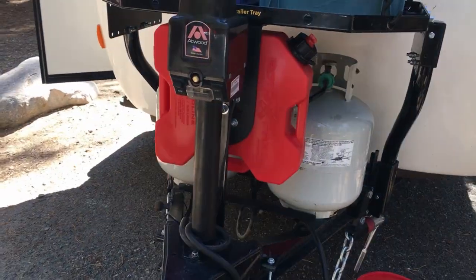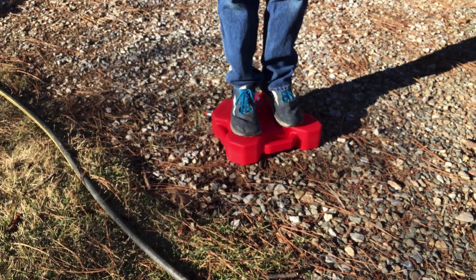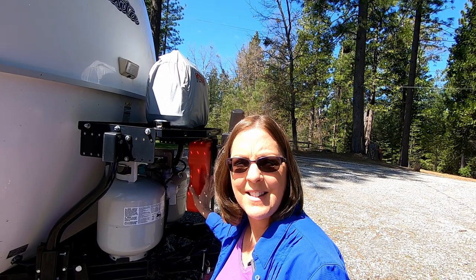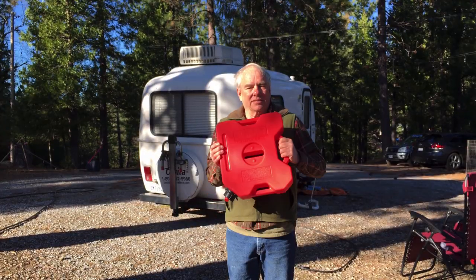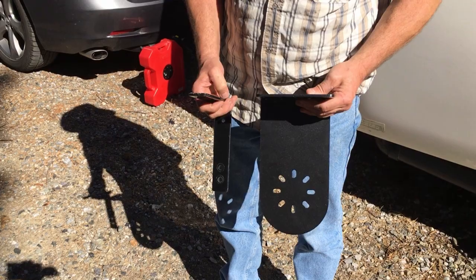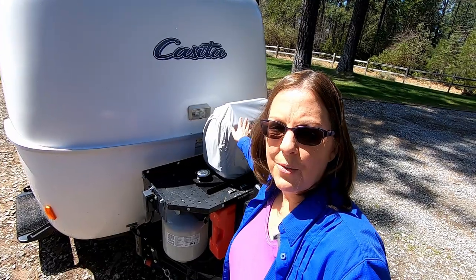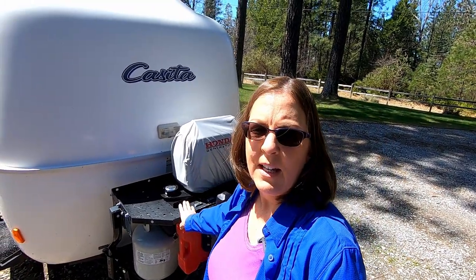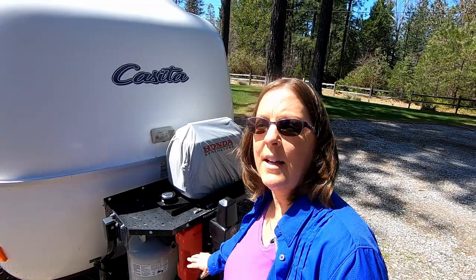We carry the Rotopax gas can so that we can refill our Honda generator. The Rotopax gas can is the toughest gas can available — that's why it's preferred by off-road enthusiasts. It's more durable than traditional gas cans because it has thicker walls that prevent bulging, and the SureSeal makes it leak-proof even when it's upside down. In order to mount the Rotopax gas can to your Stromberg Carlson trailer tray, you'll need the Rotopax L-bracket single mounting plate. We have both our generator and our Rotopax gas can mounted onto our Stromberg Carlson trailer tray, and Doug had a locking mount made for that — so we've got both the generator locked on, and a lock for our Rotopax gas cans so those don't get stolen while we're away.